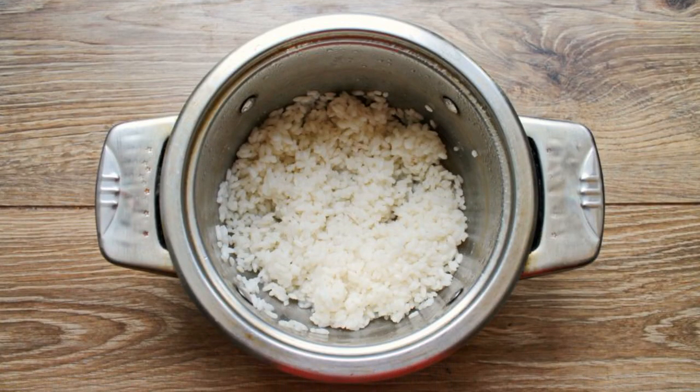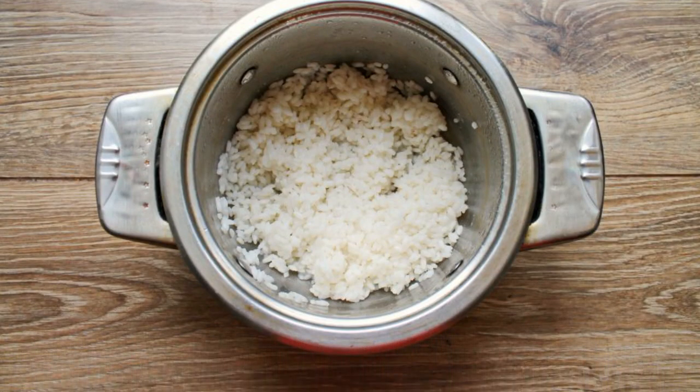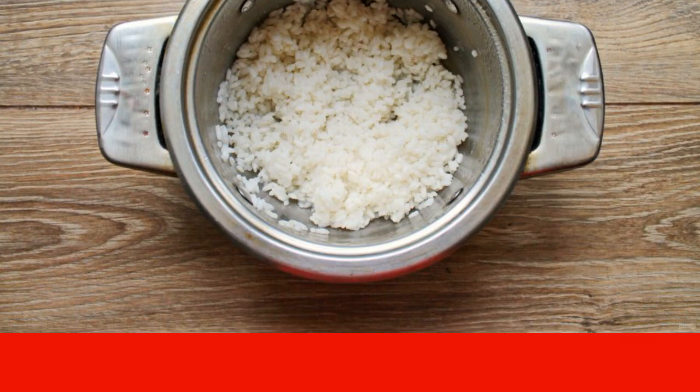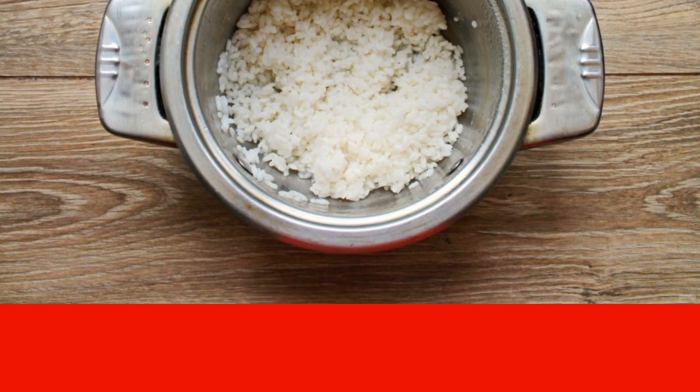Pour water into a saucepan and bring to a boil. Wash the rice and pour it into a saucepan. Cook over medium heat for 6-8 minutes, until the water is completely absorbed.